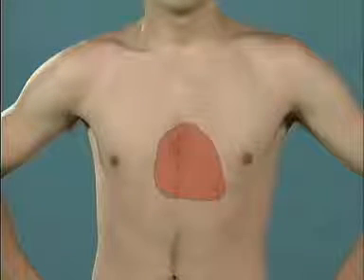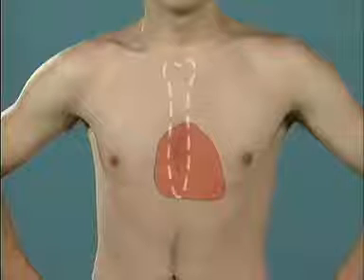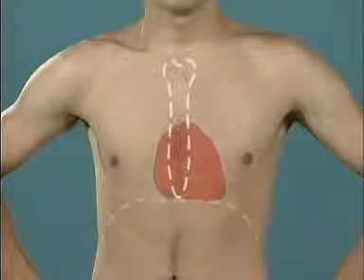To understand the heart, we'll begin by seeing where it is. We tend to put the heart here in our imagination, but in reality, it's much closer to the midline. Seen from in front, the heart is here. It lies behind the sternum and directly above the diaphragm.